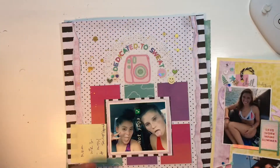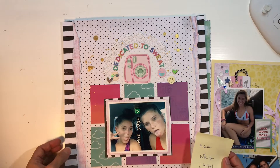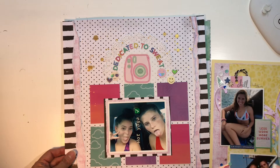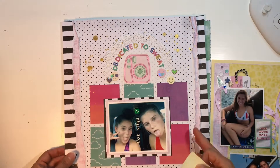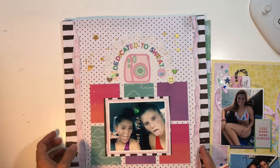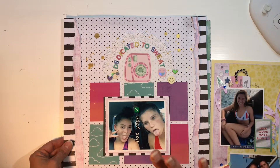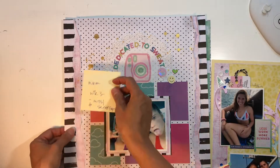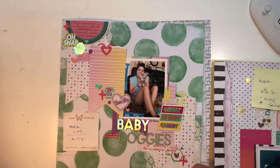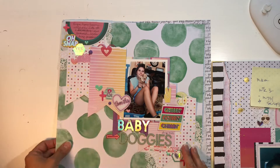The next layout I did was this one called 'Dedicated to Sweat,' and I also incorporated a Mind the Scrap and Scrap Squad challenge within this layout. It's kind of fun — it's scruffy, it's bright, it's colorful, but definitely a different vibe. I have sticky notes because my memory is just not going to remember everything I had going on.